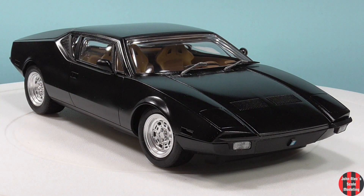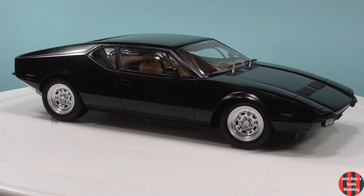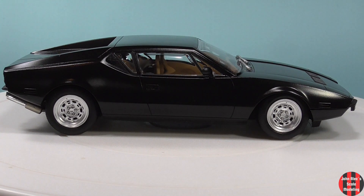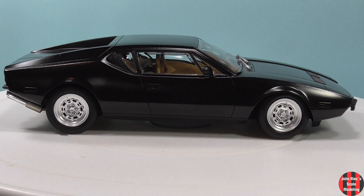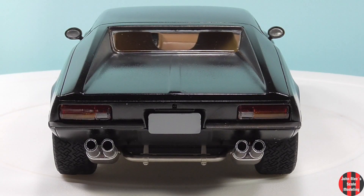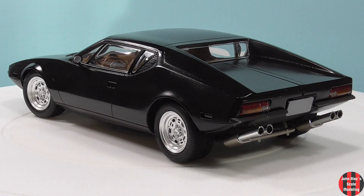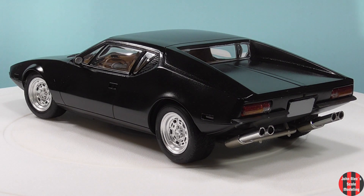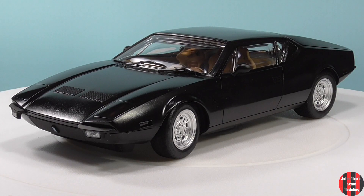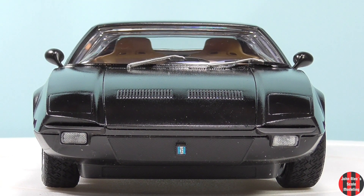Here's the reveal. I hope you like it. I'll have to find a good place for this — where a wizard or warlock can find it and turn it into a real one for me. Thank you so much for watching. Be well, and happy modeling.